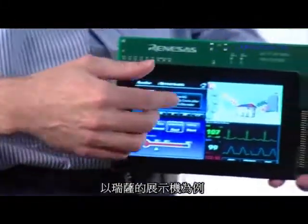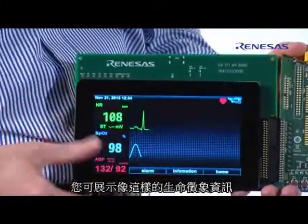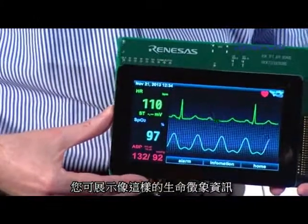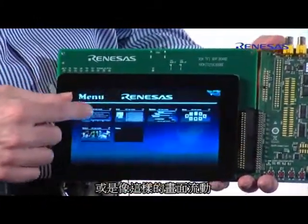For example, this is our own Renesas demo and you could show here a cool medical screen, or you could show cover flow.